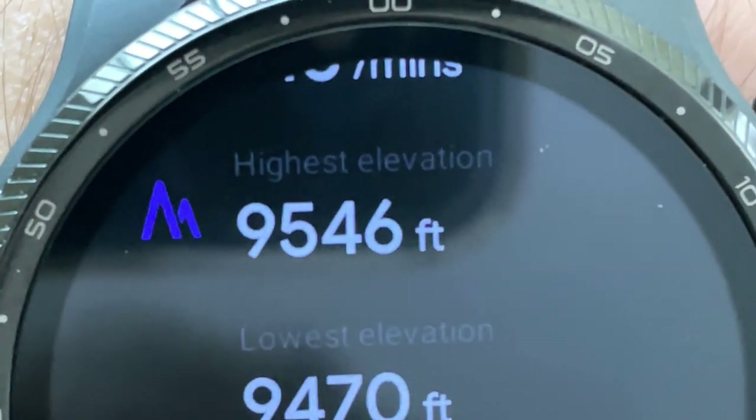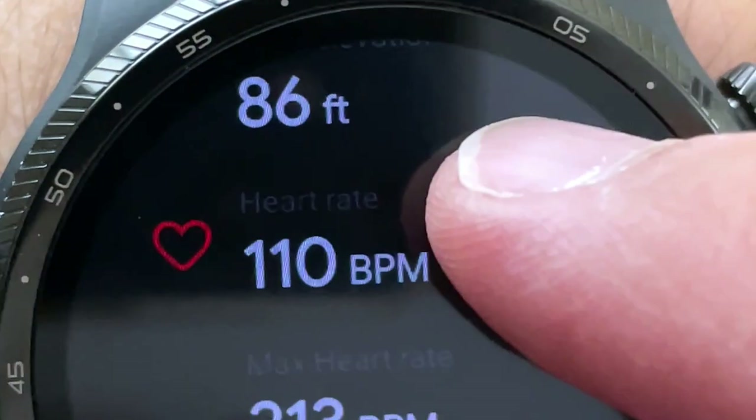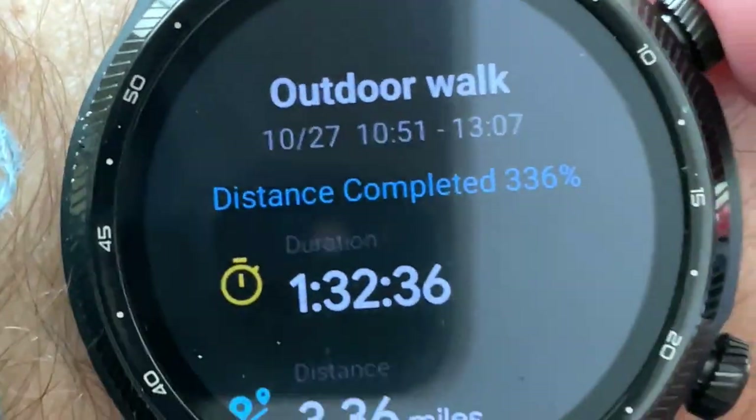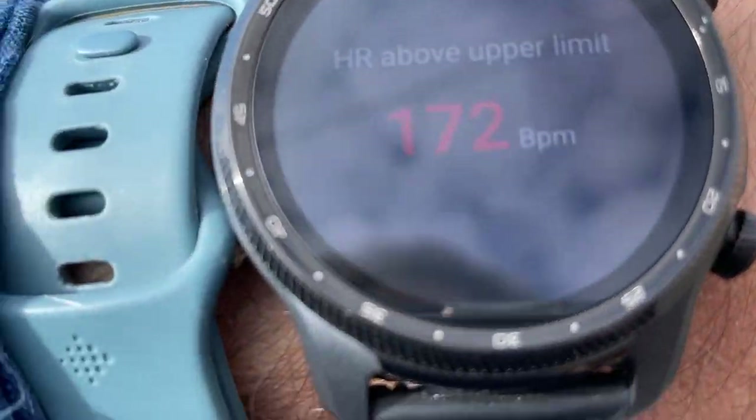Highest elevation: 9,000? I am not at 9,000 feet here in Utah — I'm at 4,500. Max heart rate: 213. So the heart rate was all over the place, and that was disappointing. It kept giving me those alerts.